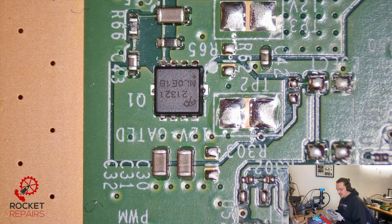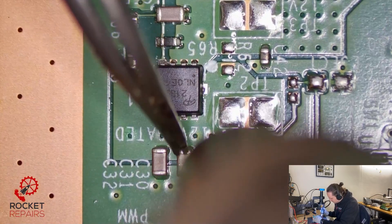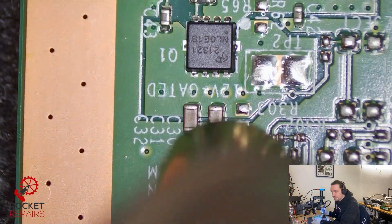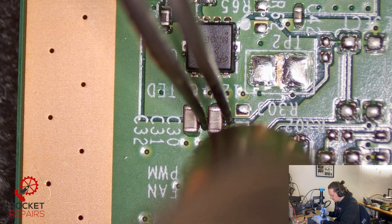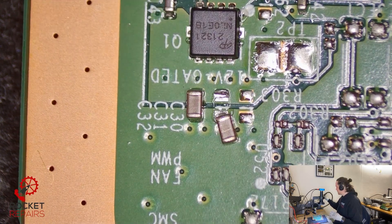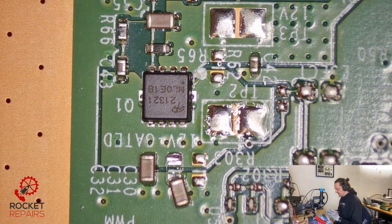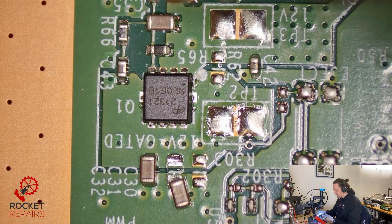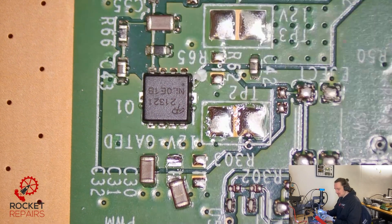I'm going to remove this cap first and then measure the MOSFET again, because you can measure a MOSFET in circuit — like on the Xbox One S consoles you can measure it in diode mode. I'm just going to remove this cap to see if it makes any difference. Once it's off, I'll go to diode mode and measure the same place to see if the cap was the issue. And we get a diode reading now — 0.5. So our short is gone.